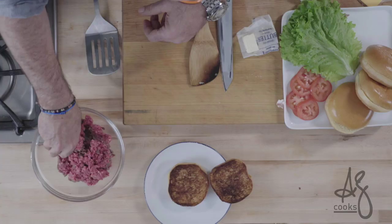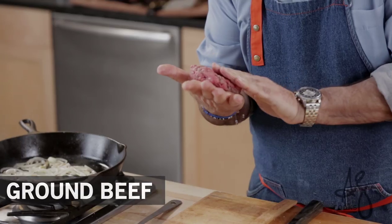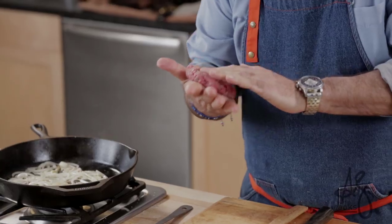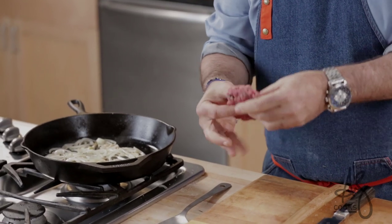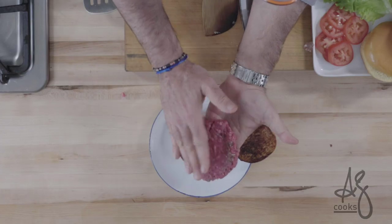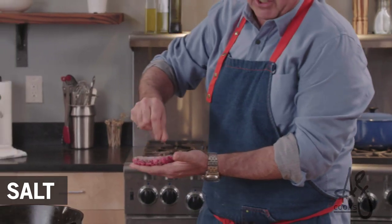While the onions are caramelizing I'm gonna make my patty. If you overwork your patty, paddling it with a lot of seasoning and stuff like that, you're going to have a tougher burger. I make it just a little bigger than the size of the bun to account for shrinkage. I'm gonna season that liberally with salt.